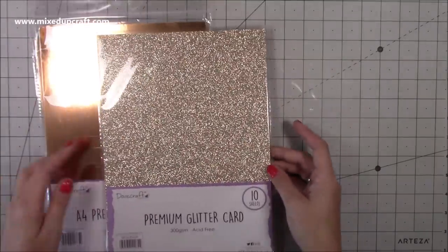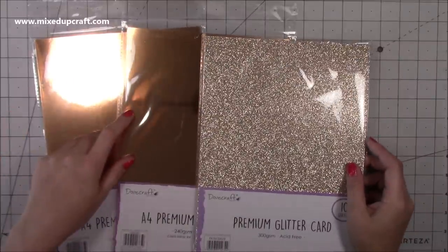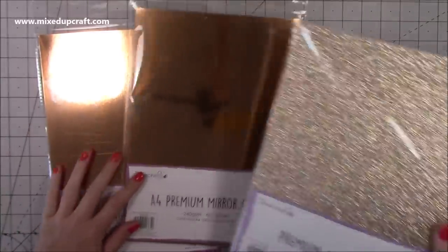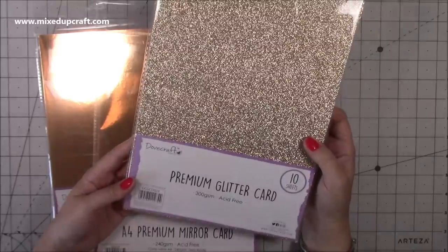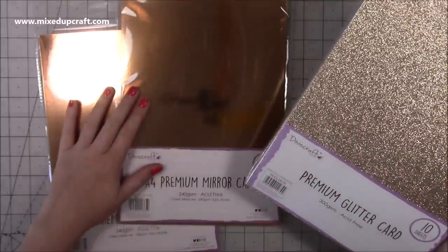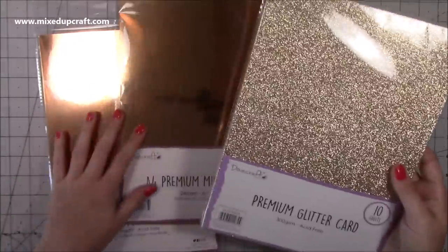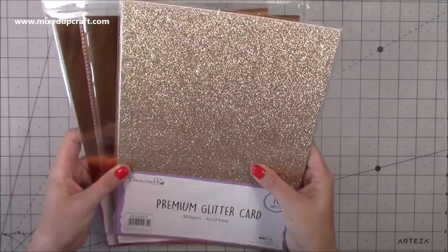Then I just stocked up on my rose gold. My rose gold went really quick because I've got the Happy You collection and I'm using it a lot with that. I brought two packs of the A4 premium mirrored card in rose gold — this is the Dovecraft. Then I also picked up the glitter rose gold, which is absolutely stunning. It doesn't shed, it's beautiful, and it's 300 GSM, whereas these are 240 and they're strong as it is. So that's going to be perfect for a card base.